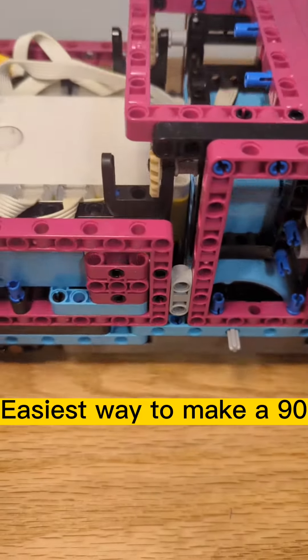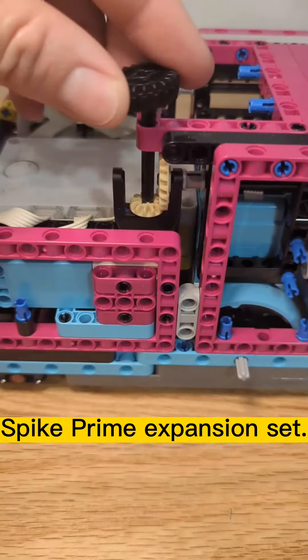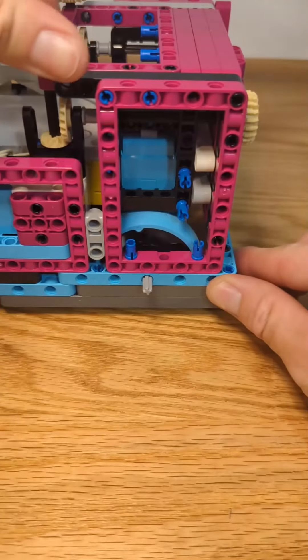Finally, the easiest way to make a 90-degree gear combination is to use this piece. It's included in the Spike Prime expansion set. This piece is amazing and is why this robot can have a top attachment and a front attachment using only one motor.